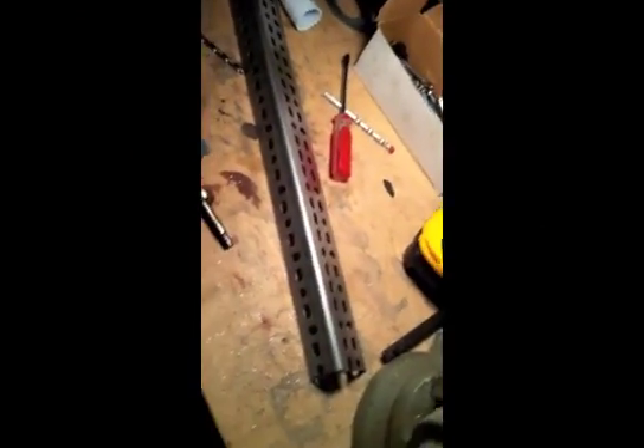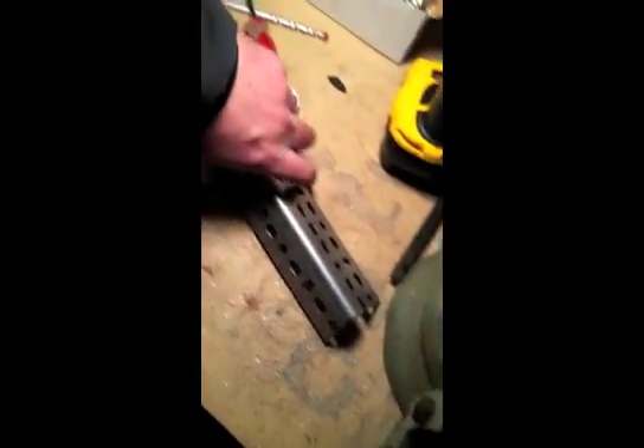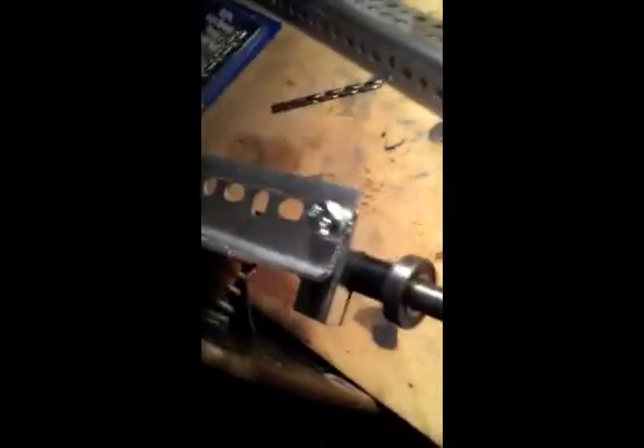This is a piece of steel that I purchased at Ace Hardware, and I cut it to a length of about 8.5 inches, which is the length of the truck, and it was screwed right into the former brake assembly for the mountain board. And now it will be the motor mount, or the beginnings of it.